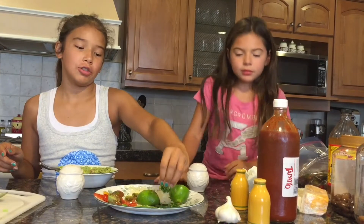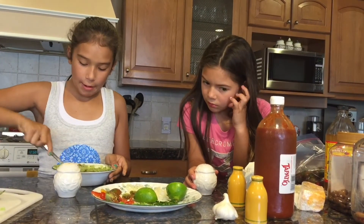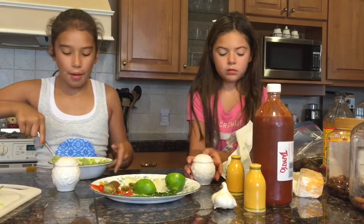I think we need a little bit of some seasoning. I always taste before adding a lot more — like before adding more pepper, taste it.